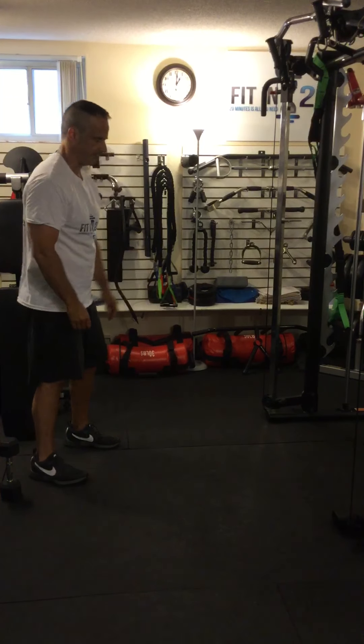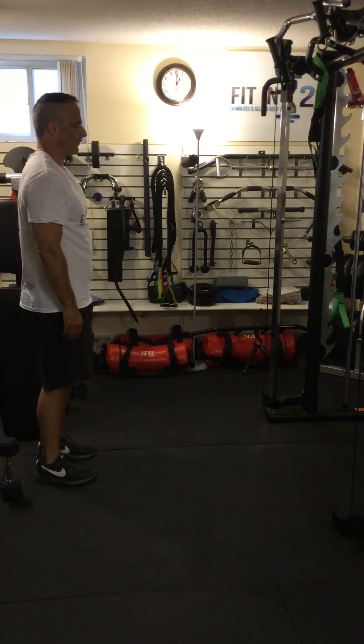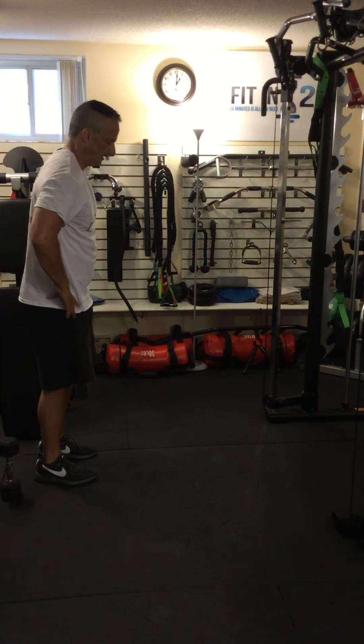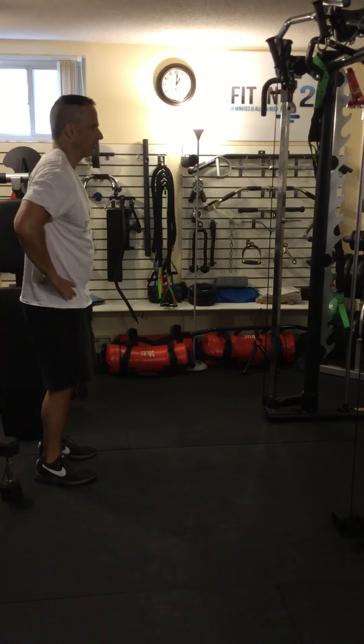Bodyweight lunges. When I'm lunging, I just want to show you the motion. I'm working the quads, the glutes, and the hamstrings.